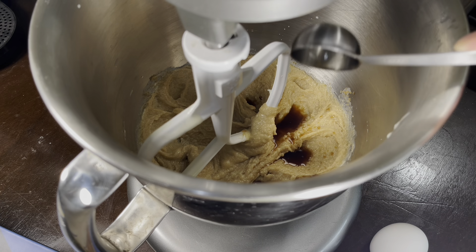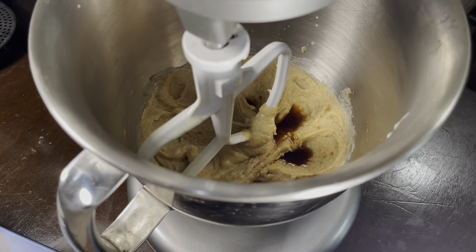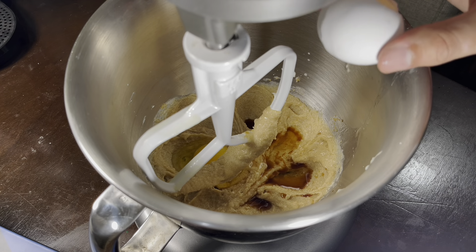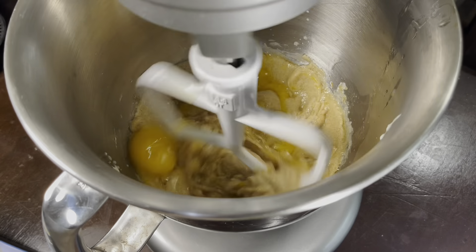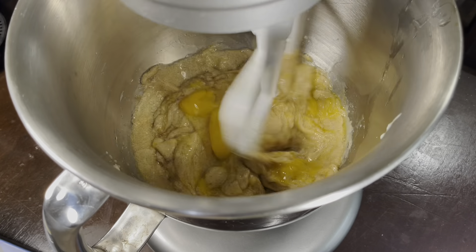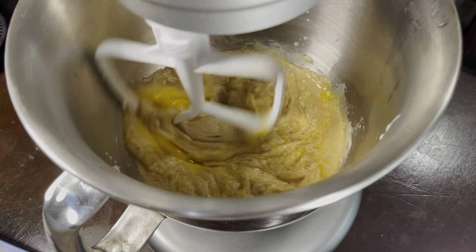Next we're going to add one tablespoon of vanilla extract and two eggs — I can't forget those eggs. Make sure they are at room temperature. Go ahead and add the eggs in there. What you want to do is mix it really well until you cannot see the egg yolks.